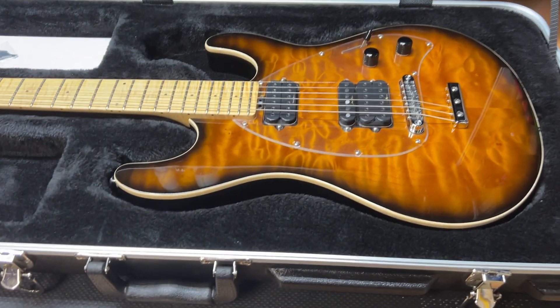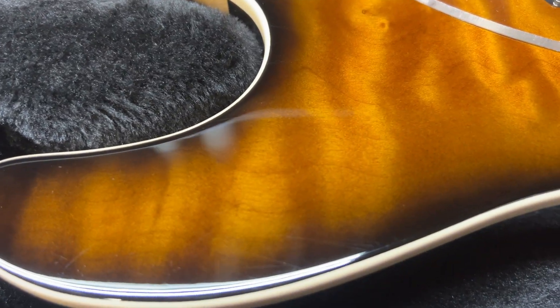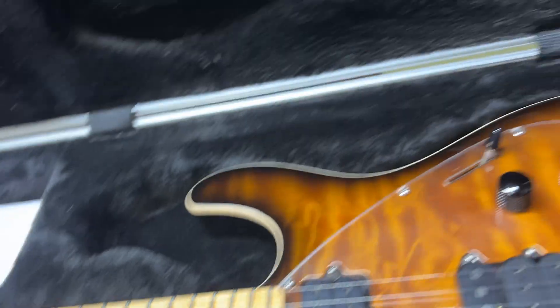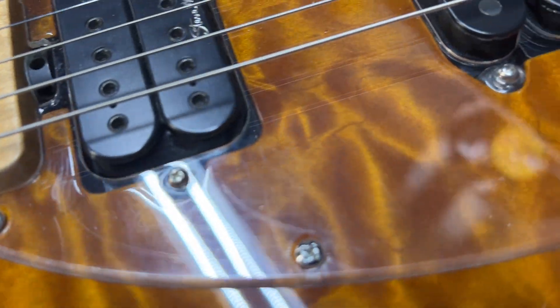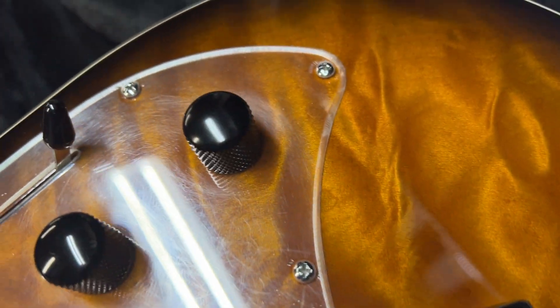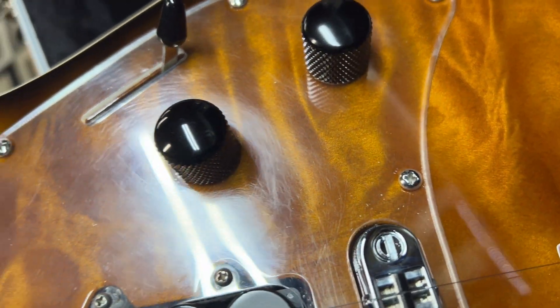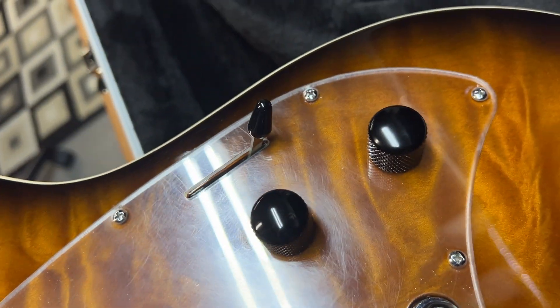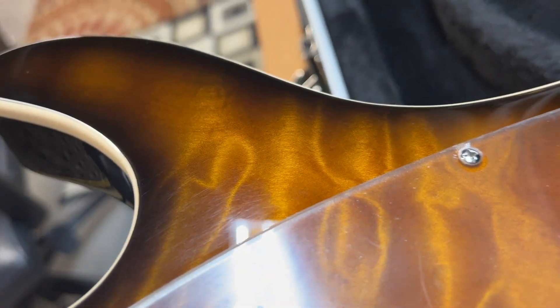You can see there are either no or very minimal pick swirls on the body. However, the pick guard has tons — from some angles you can really see it. Someone who knows what they're doing could probably buff that out of the pick guard or replace it, but as soon as you play it you're going to get more scratches on there anyway.